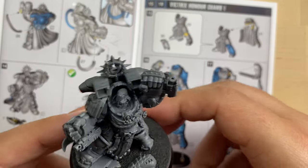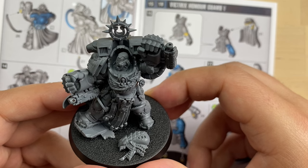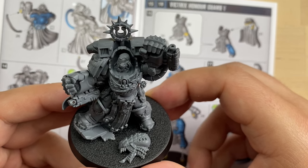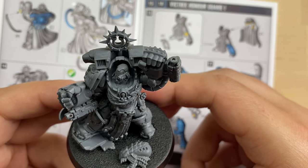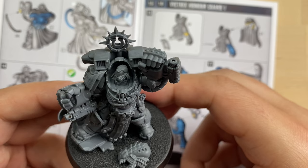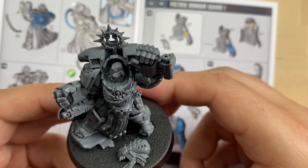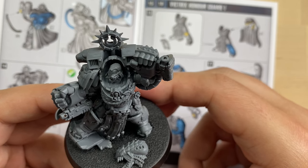And that's pretty much everything I have today, my friends. Let me know in the comment section below what you think of this mini, what you think of Marneus Calgar, and what you think of his behavior in Space Marine 2. If you like this video, please consider liking and subscribing to the channel — it will really help me move forward with the minis. I'll see you guys in the next video. Thank you very much for your attention. Max is out — take care, bye!